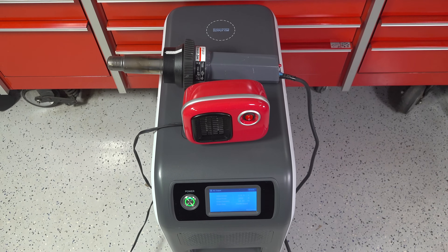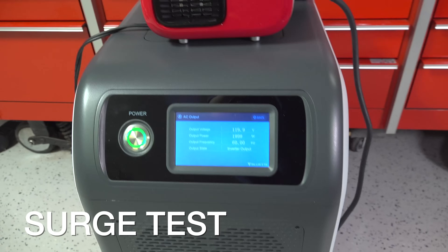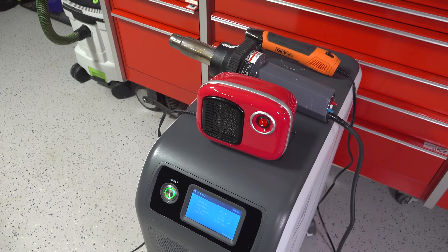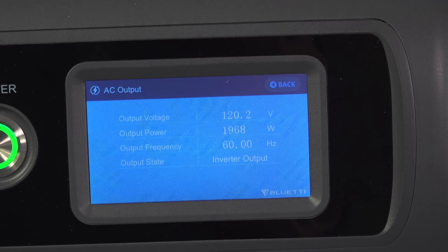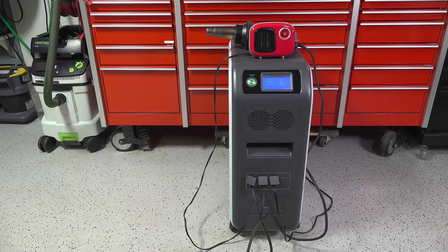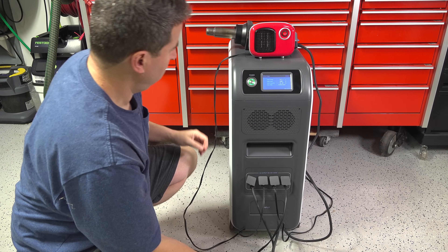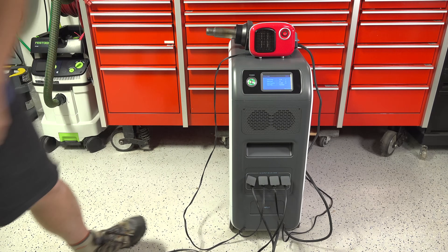But what if something has a big startup draw that could exceed 2,000 watts? The EP500 can actually handle 3,000 surge watts. To test that, I added a small heat gun using around 300 watts, running at about 2,300 watts total — and the unit had no problems, running that for several minutes. Then I added a much larger heater using around 1,300 watts to try to overload it. Once I plugged it in, within just a couple of seconds you can hear the error tone and the unit shut down — exactly what it should have done, as it would have been drawing over 4,000 watts.